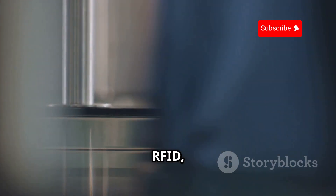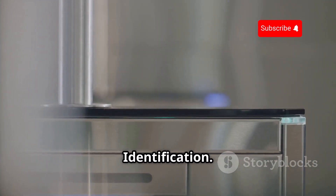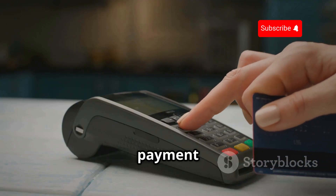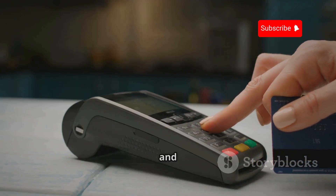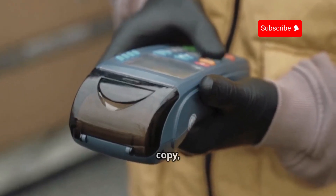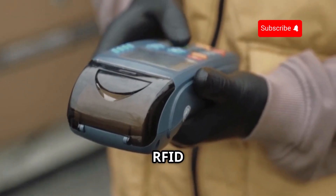Next up, let's talk about RFID, or Radio Frequency Identification. This technology is everywhere, from key cards and payment systems to inventory tracking and pet microchips. And the Flipper Zero can read, copy, and even emulate these RFID signals.